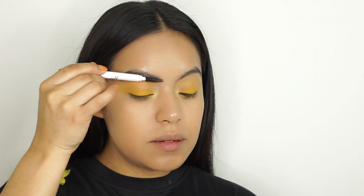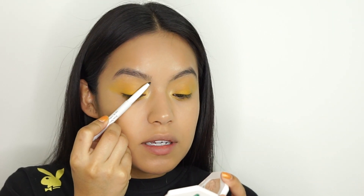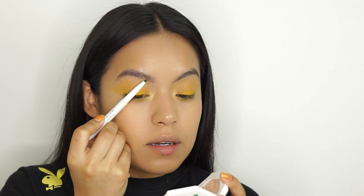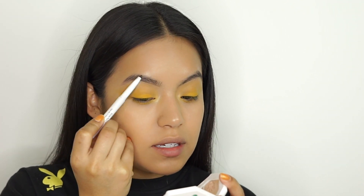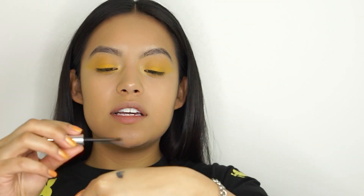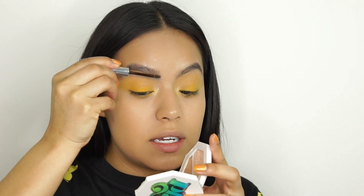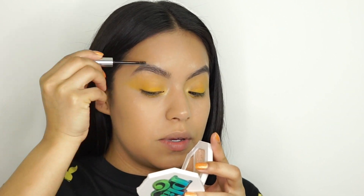For my eyebrows I'm going to be using this e.l.f brow pencil. Elizabeth's brows are already pretty perfect, so we just did a little bit of the brow pencil. Then I'm going to tame them with Boy Brow in the shade black. I like rolling the brush on my hand to get rid of any excess product, then going back in and combing that through.